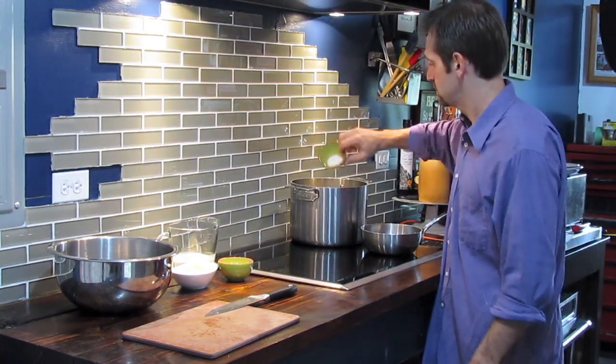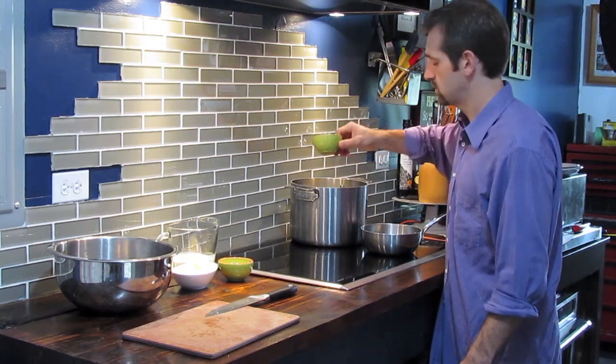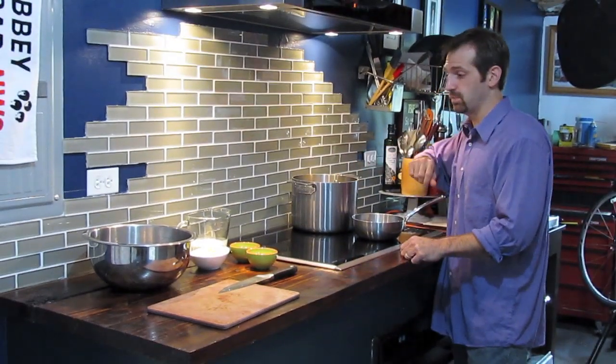We're going to add a little salt to this to bring out flavor, and we're going to bring this up to a boil.